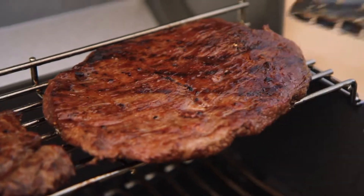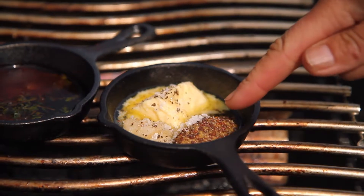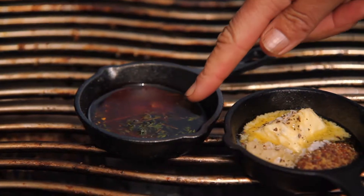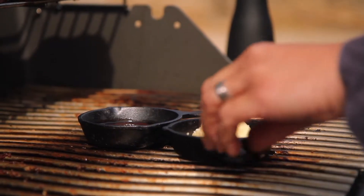Whilst these are resting, I'm just going to melt some sauce. So this is just butter, garlic and a bit of whole grain mustard. And then this one is smoked paprika, rapeseed oil and some thyme. I'm just going to let those melt in this little residual heat.